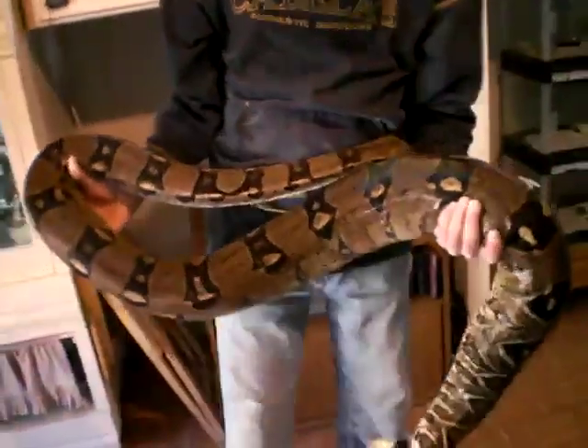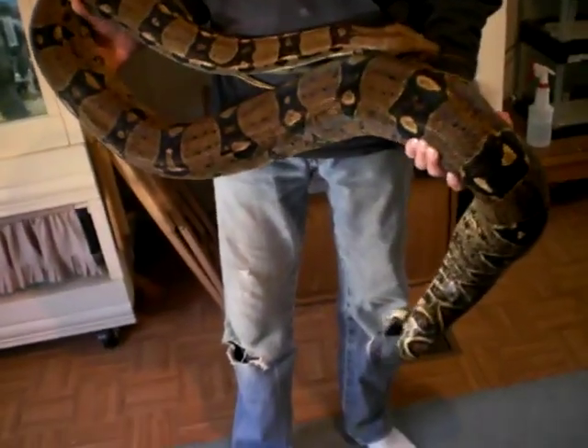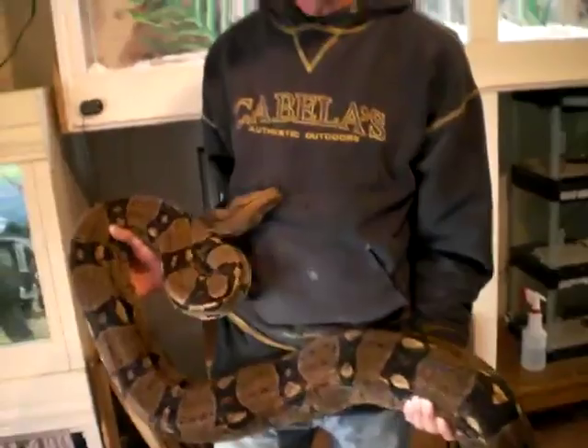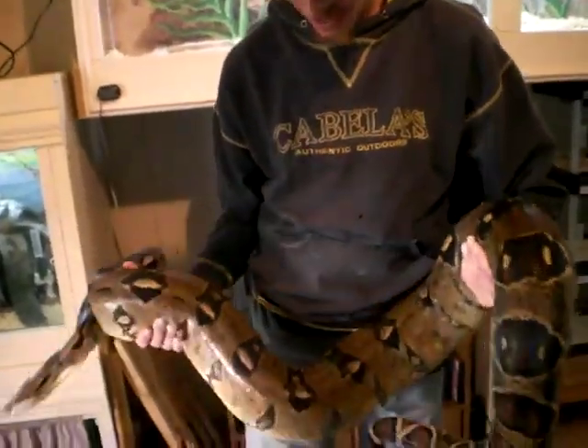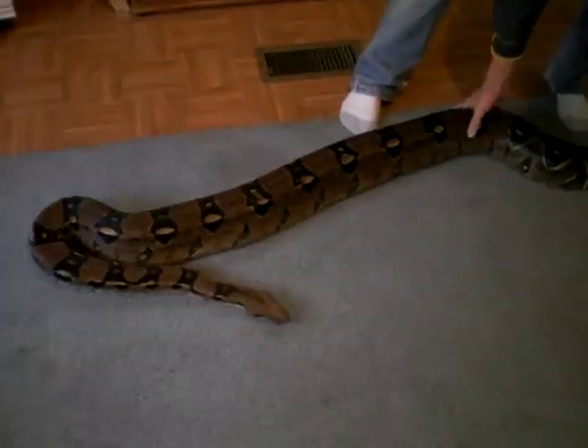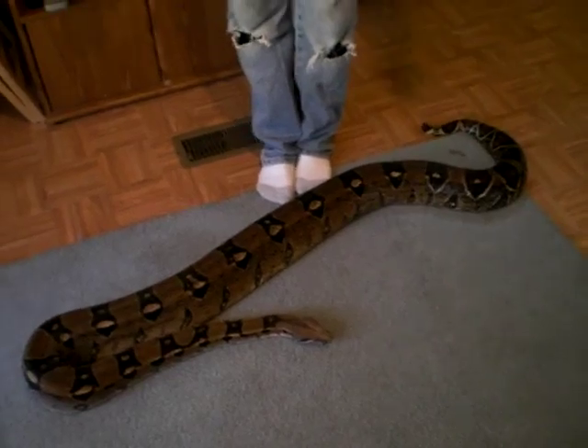This is Dexter. She's eight years old. She's a boa constrictor. She's about eight foot long now and weighs around 30 or 35 pounds.